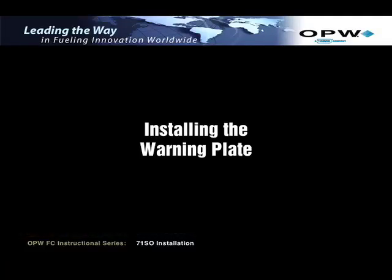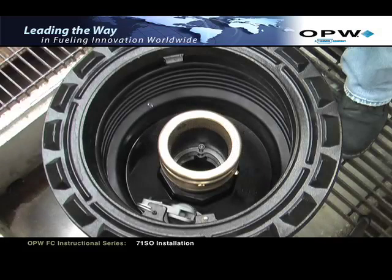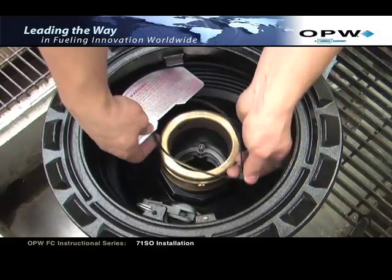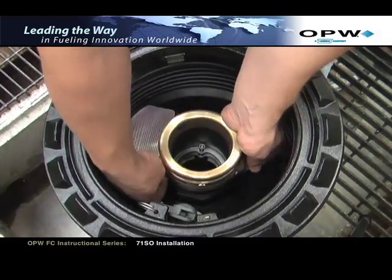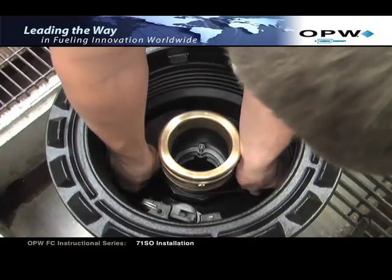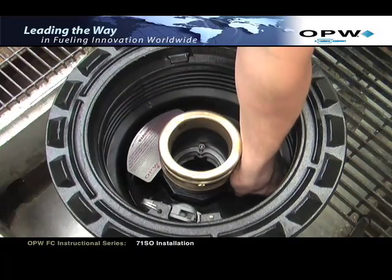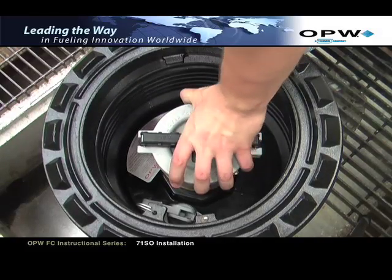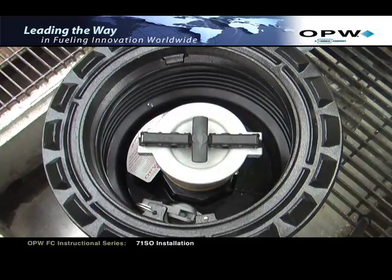Installing the warning plate. Bend the three warning plate ears down and slide the tie wrap over the warning plate ears. Position the plate against the riser pipe approximately one inch below the adapter. Tighten the tie wrap securely. Attach the OPW cap, either 634-TT or 634-LPC, and the valve is now fully installed and ready for operation.